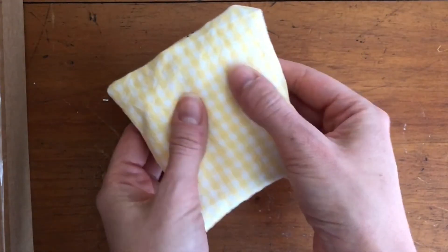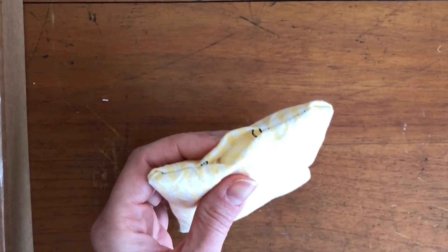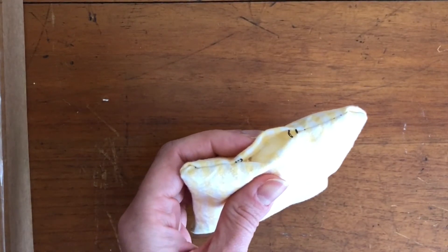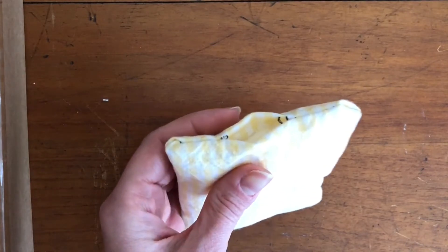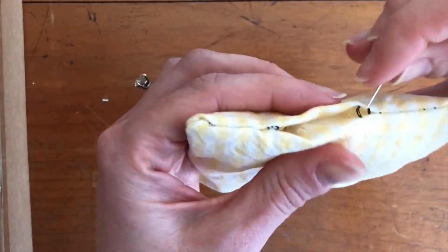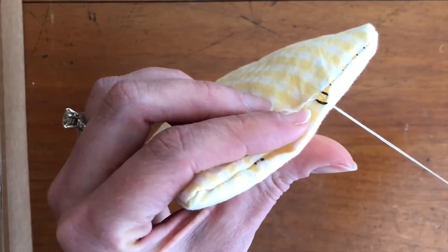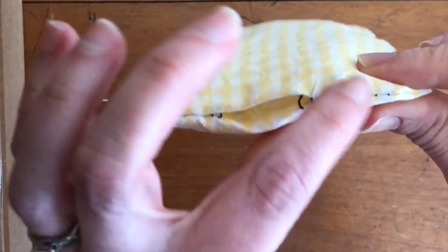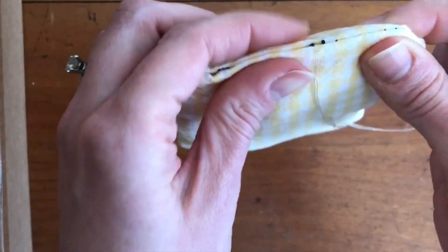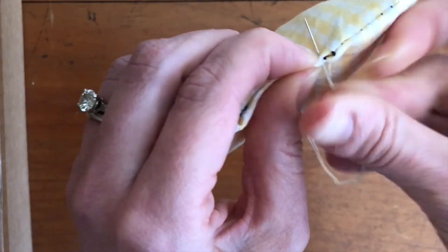Now that I've decided I have enough stuffing in my pin cushion, I just have to close up that little hole where we inserted the cotton balls. For this piece I chose a lighter color thread so if it does show, you won't really notice it. Push the needle through at the end of the hole, and I'm going to tuck the tail of that little piece of thread inside the project so you won't see it at the end. Then just go back and forth, just like we did before, to close up that hole.